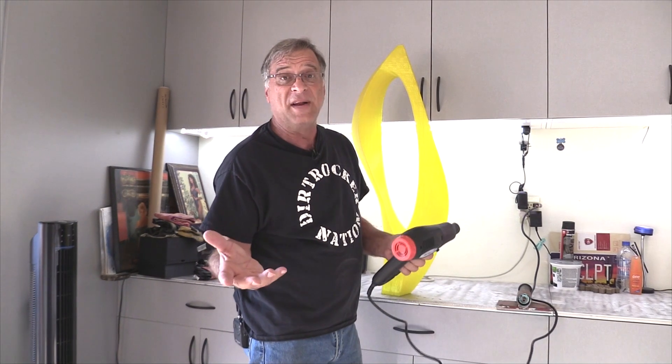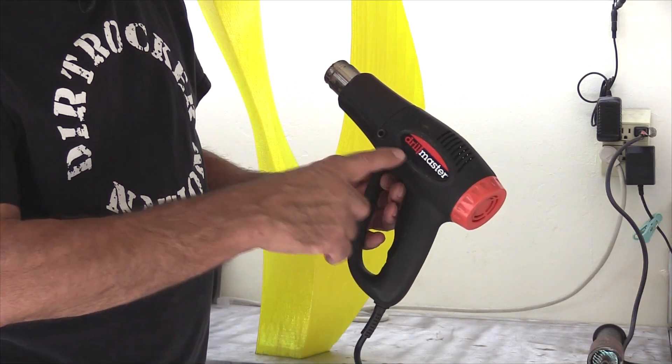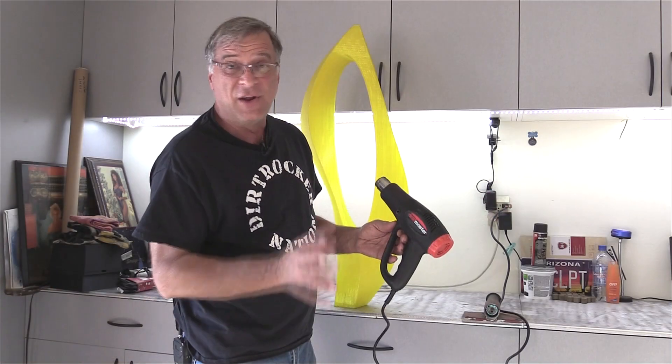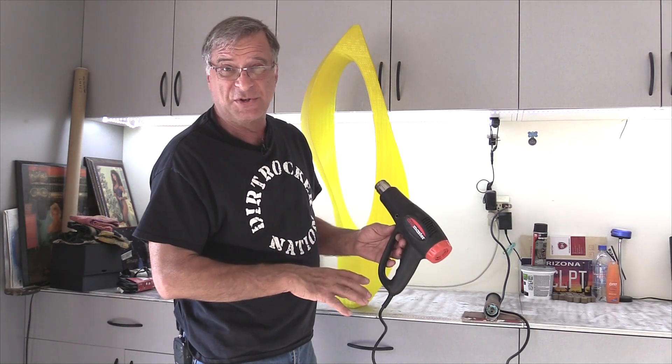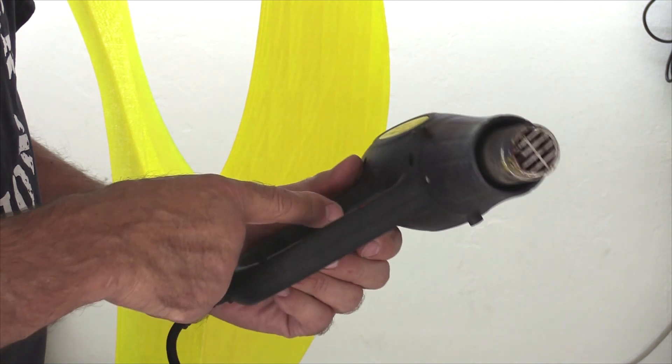Oh, so you don't know about heat guns. Okay, so this is a heat gun. It's from the guys over at Drill Master. And no, this is not a paid endorsement — I bought this with my own money.